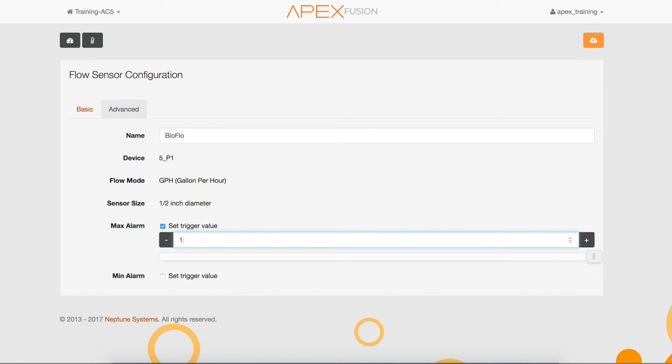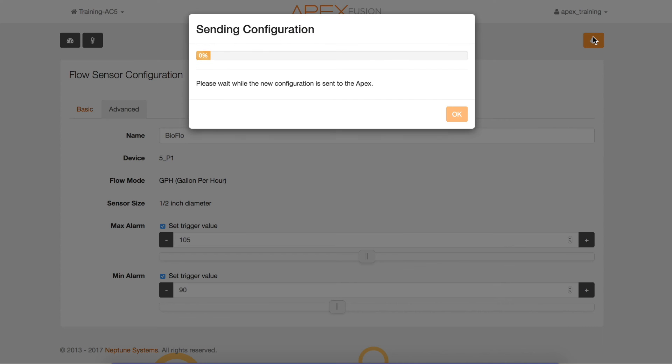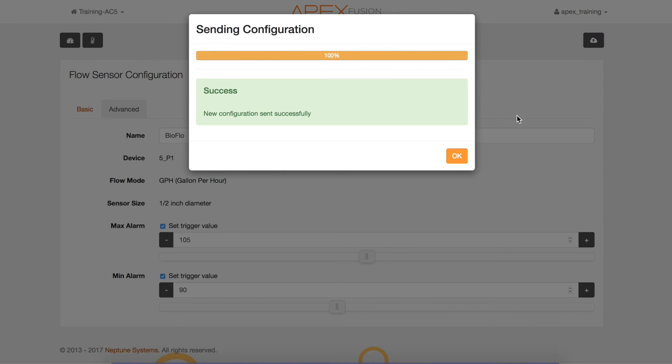I'm going to set my high trigger at 105 gallons and my low trigger alarm at 90 gallons. This way, if the pump goes below or higher, I will get an alarm saying there's something wrong. Now click the save icon, and once that's complete, go ahead and click OK.